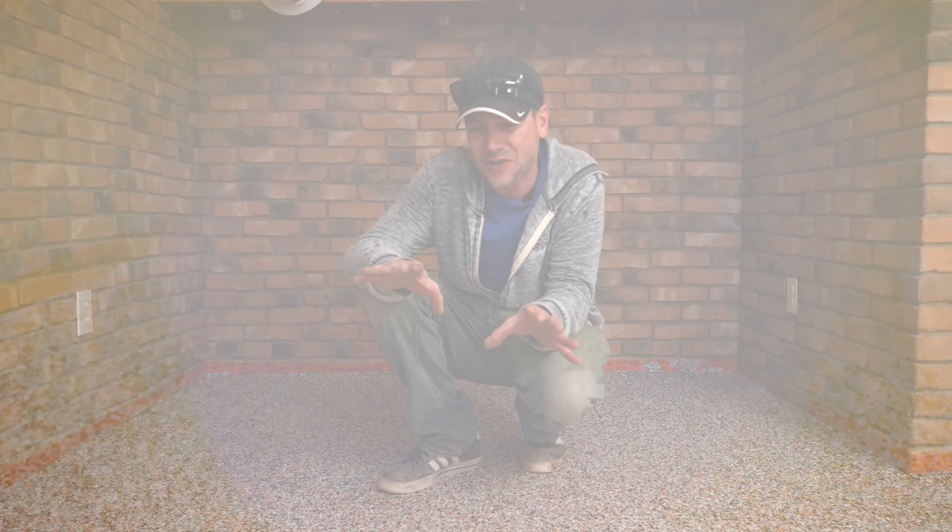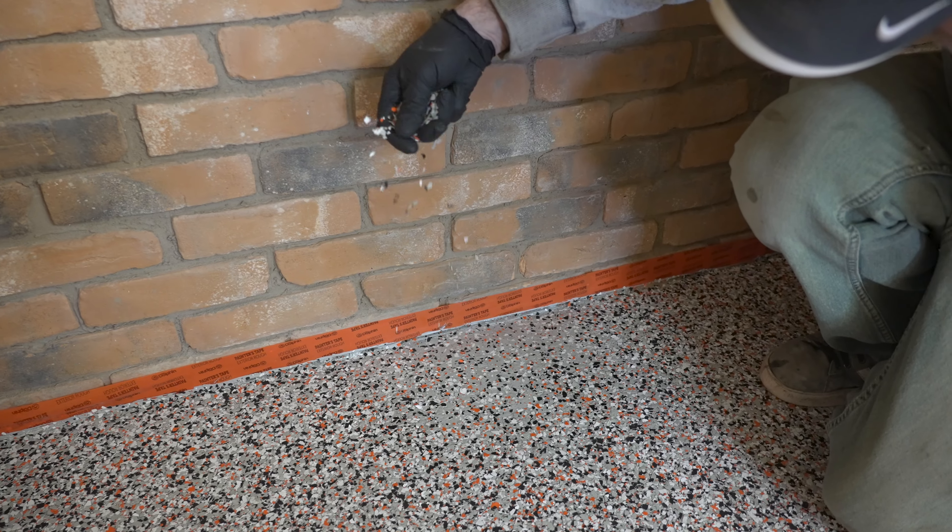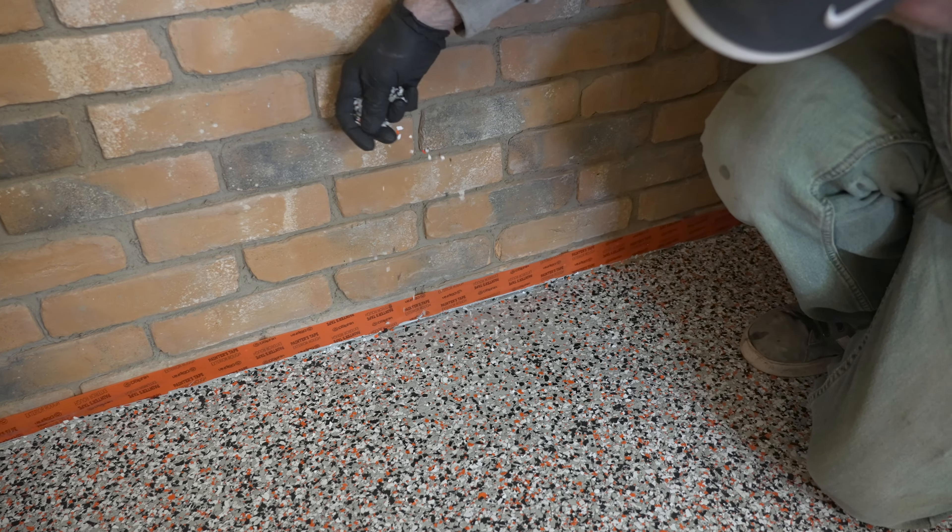What's up guys, and welcome back to Technique of the Week right here on DecoCreteTV. My name's Jeff, and on today's episode we're going to be showing you a real quick, easy way to patch an arena chip floor in case you missed anything, so stay tuned.